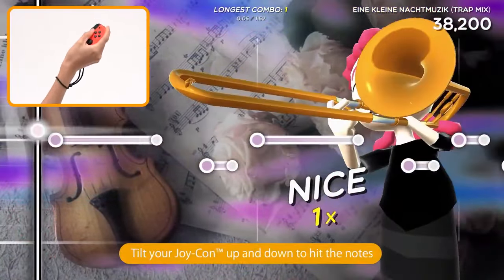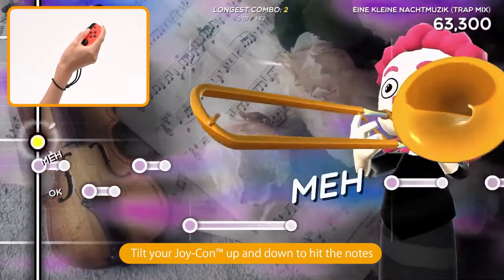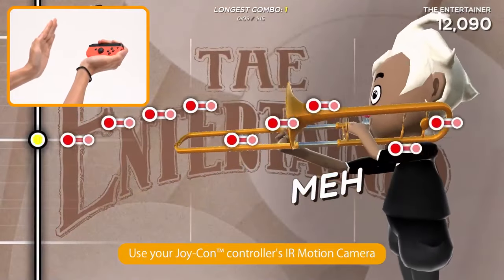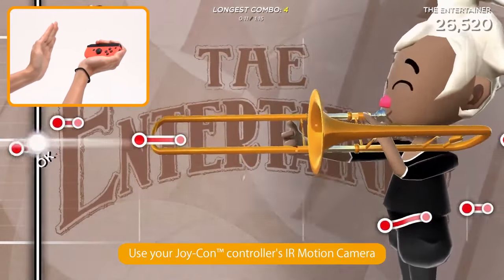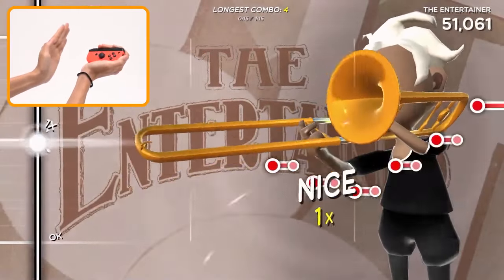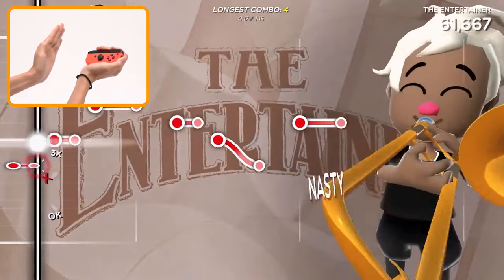You can use gyro controls to adjust the pitch up and down, or the IR motion camera on the right Joy-Con controller. The controls are pretty unique, and mastering every control scheme won't be a walk in the park.